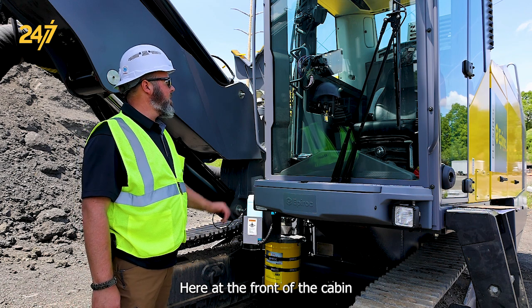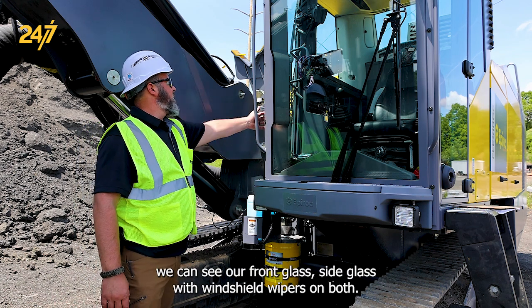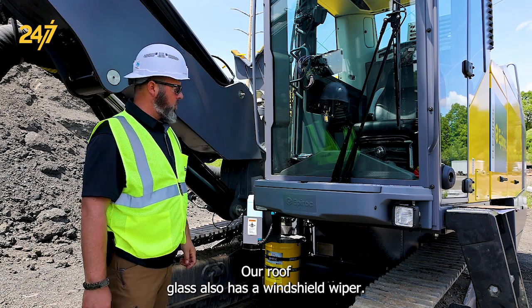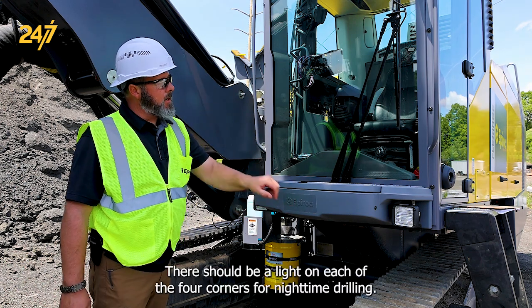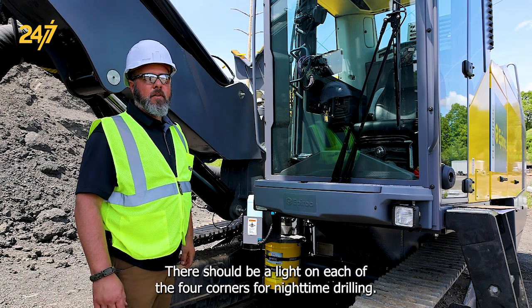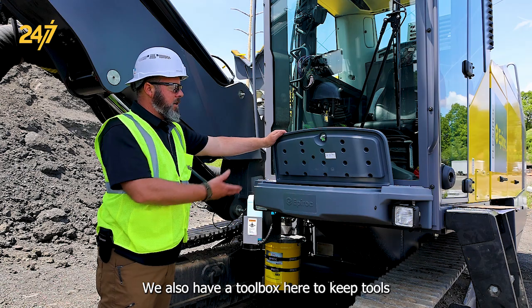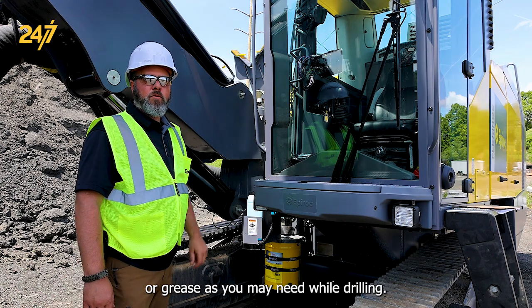Here at the front of the cabin, we can see our front glass, side glass, with windshield wipers on both. Our roof glass also has a windshield wiper. There should be a light on each of the four corners for nighttime drilling. We also have a toolbox here to keep tools or greases you may need while drilling.